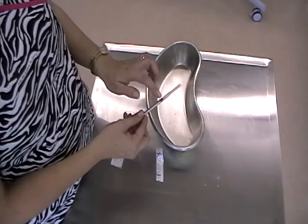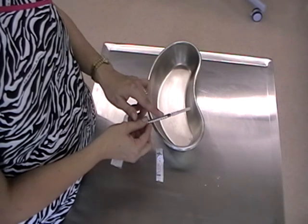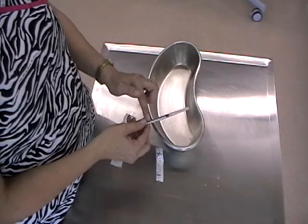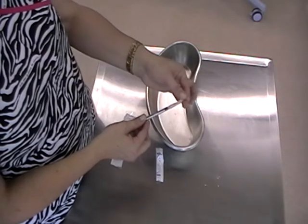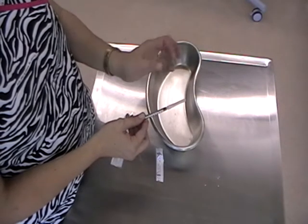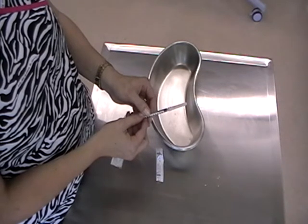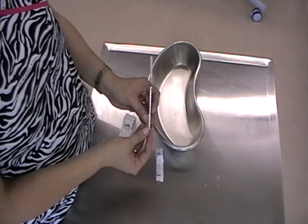Key principles: make sure that the tip and the hub do not touch anything or get contaminated. The bevel is always facing upwards with the numbers. And it is vital that if you ever remove the cap, you replace it securely and without needle stick injury. And that's how we put a needle and a syringe together using aseptic technique.